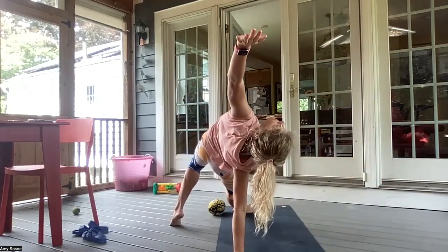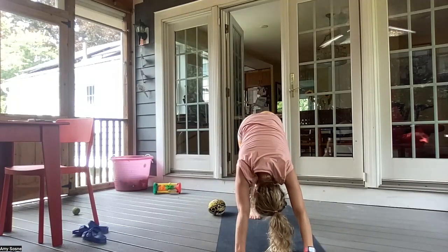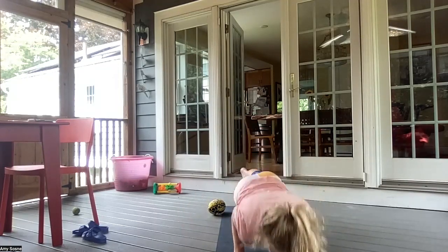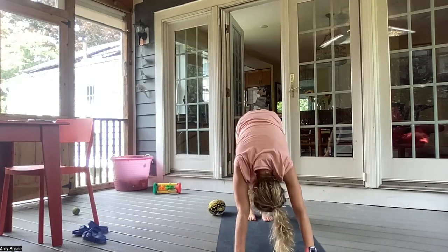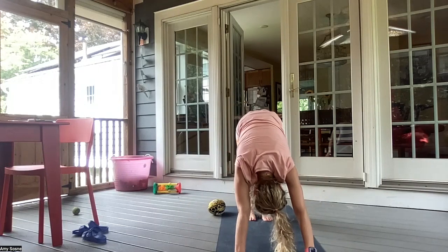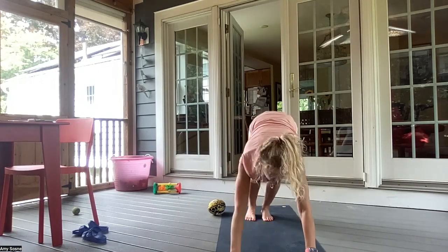Inhaling here. Exhale, left palm comes back down — three-legged down dog. As you inhale, forward into three-legged plank. Exhale, chaturanga. Inhale, up dog. Exhale, downward facing dog. Breathing in through the nose and out through the mouth. On an inhale, bending your knees, gazing between your hands. And exhale, walking or hopping your feet to your hands.